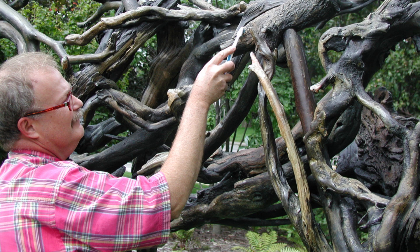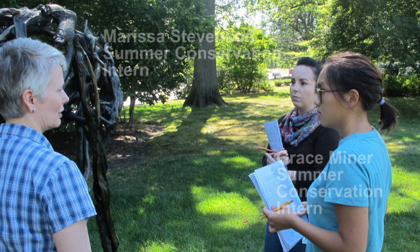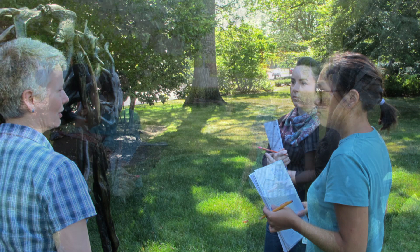To begin, all of the sculptures receive a thorough examination to document their condition. We observe and record the current status and add any new problems requiring additional treatment.